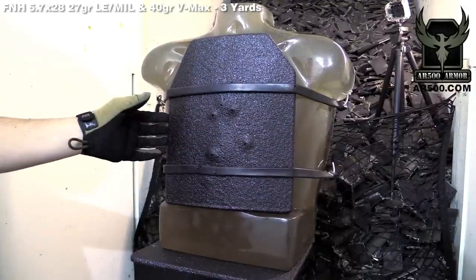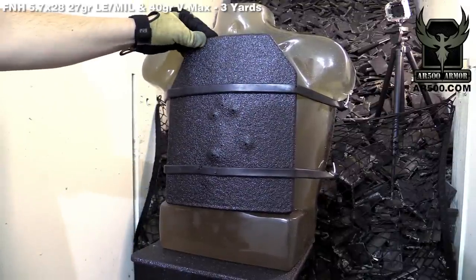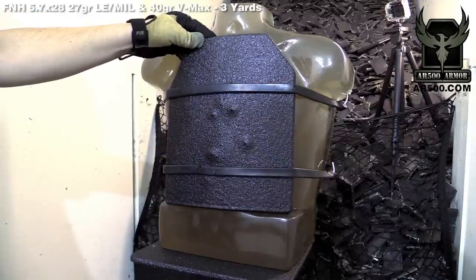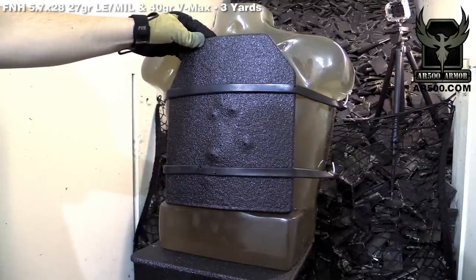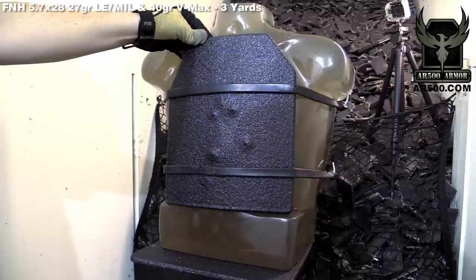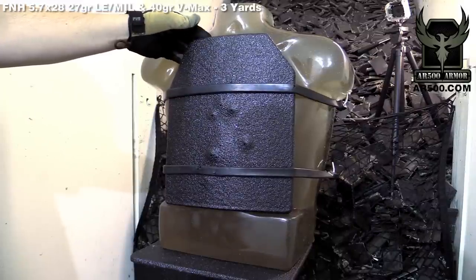We get this request so much we wanted to do a quick video just to show you, so stay tuned. We're going to follow up with the same test on our level 3A plate and show you the full capabilities of our pistol line as well. Let's take this off and check out backface deformation — we don't think there will be much, but we'll take a look.